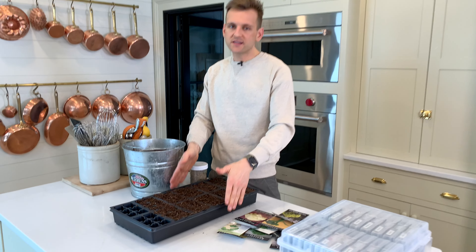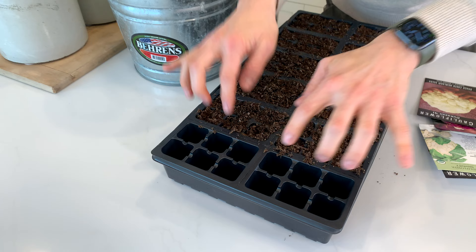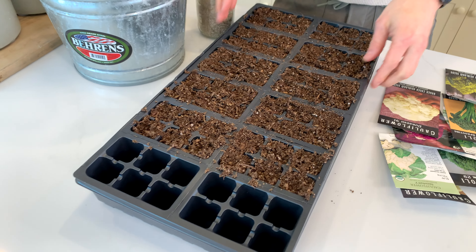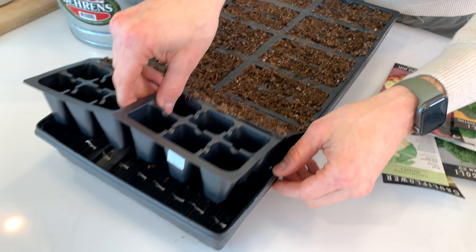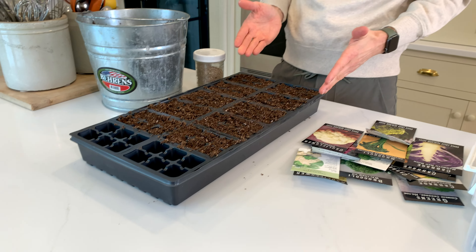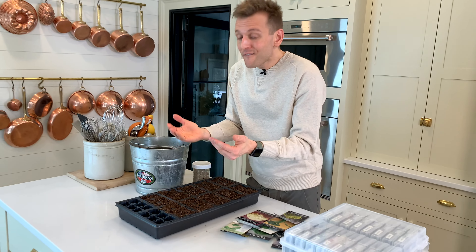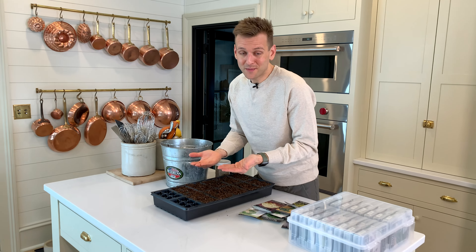Here I have a seed starting tray — this is the very traditional one you will find anywhere. It has six-pack containers, pretty simple. Underneath the containers is a drip tray that is going to hold the water, so when you water it, it will contain some of the water. You can then water from the bottom up, which is what I like to do with my seed starting.